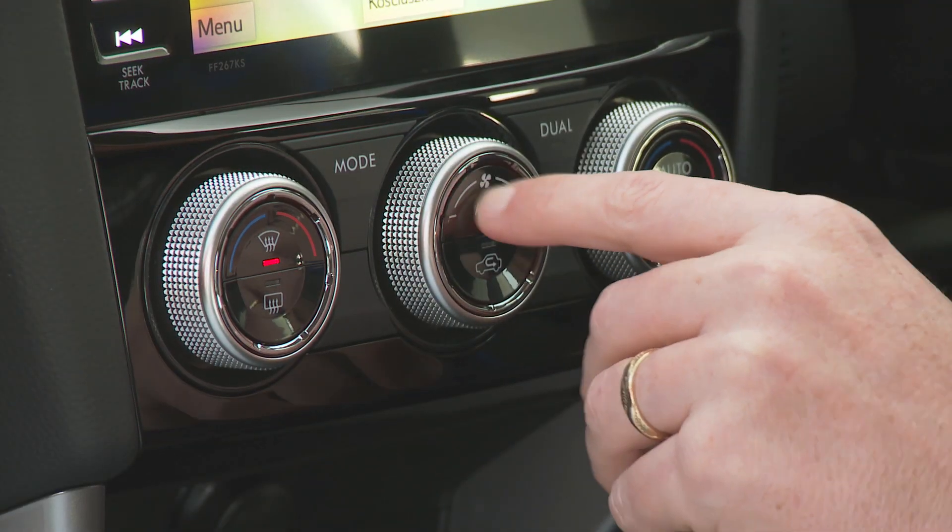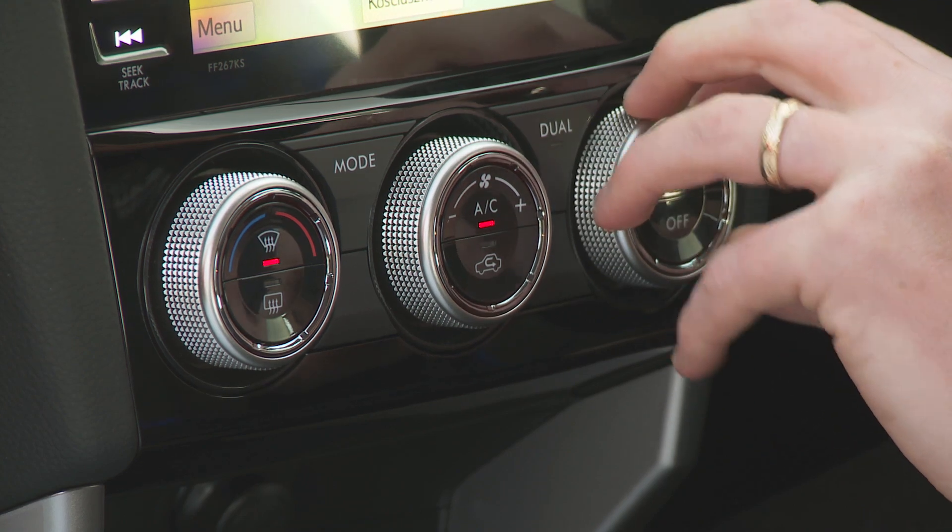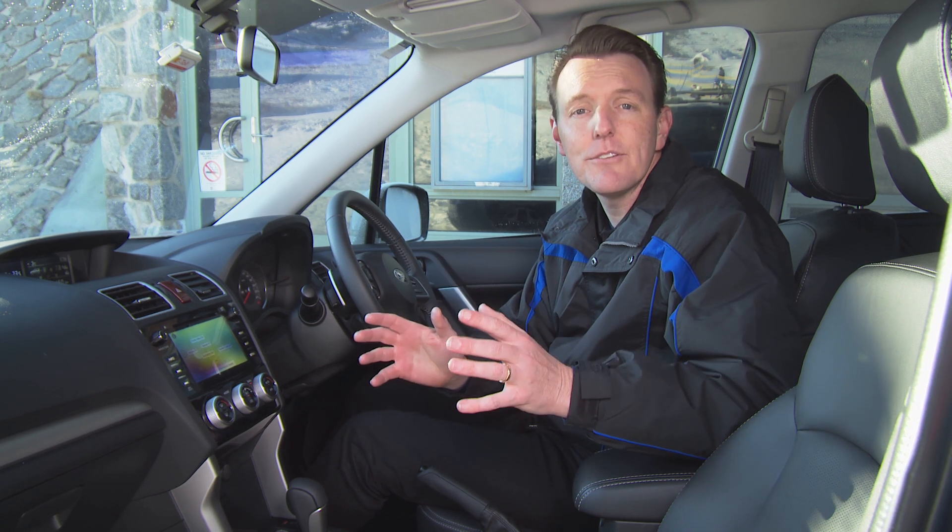Use the vehicle's heater and fan in conjunction with the air conditioner to help demist the inside of the windscreen. It's important that you don't start driving until you have clear visibility through all glass and mirrors of your vehicle.